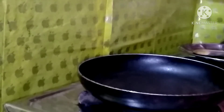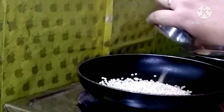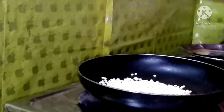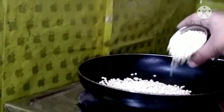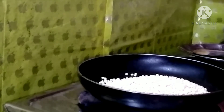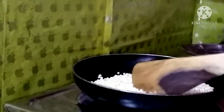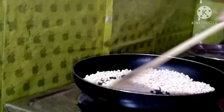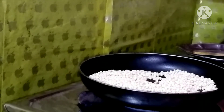I want to heat the pan and do a dry roast. I should clean the pan. When I do dry roast, I want to make it nice to eat. It has a delicious kind of taste.